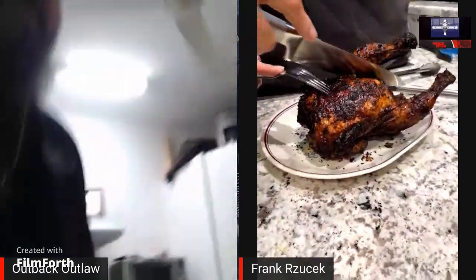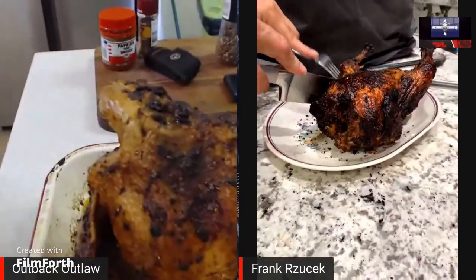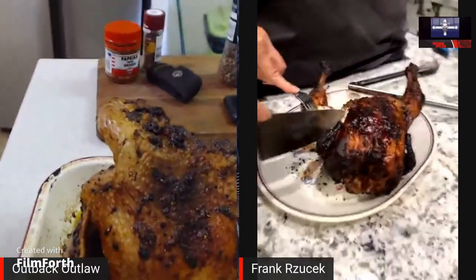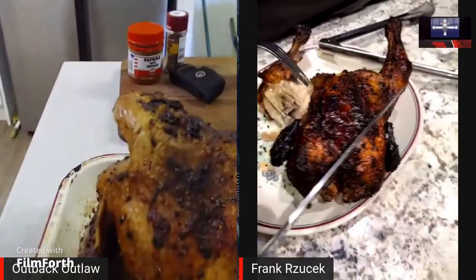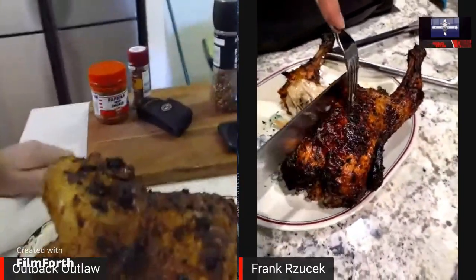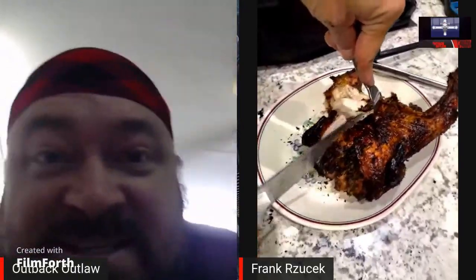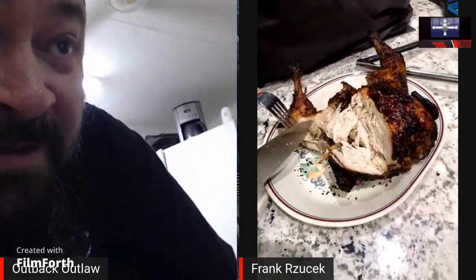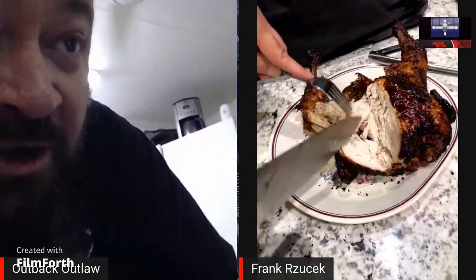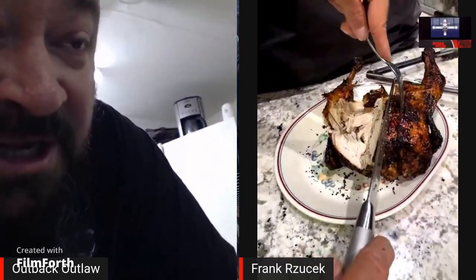How good is that! Wait till you see what it looks like inside. Are you looking forward to that? Show everybody — everybody thinks it's not moist, look at that moisture in there. Is Sandy watching this? She's behind the camera. What's the moisture like? It's a little bit dry, just a little bit dry.